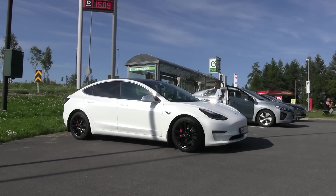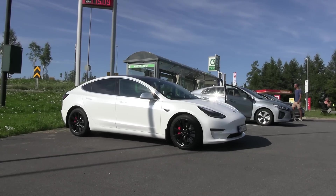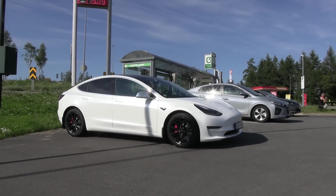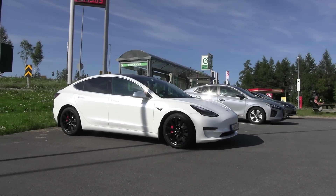What's up? We are now back at Ionity. I'm going to redo the test I did a couple of episodes before, where I'm supposed to test the efficiency of MC Hammer, my Tesla Model 3 Performance.